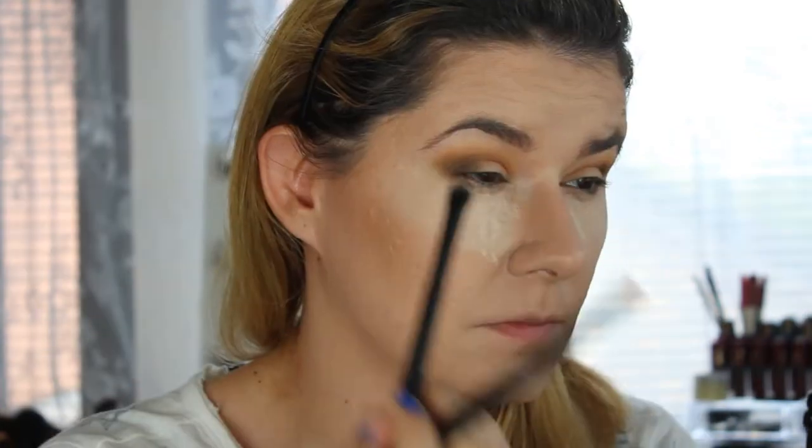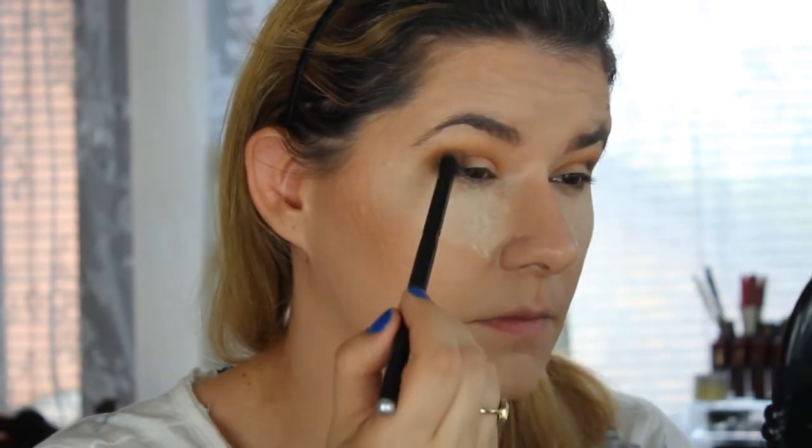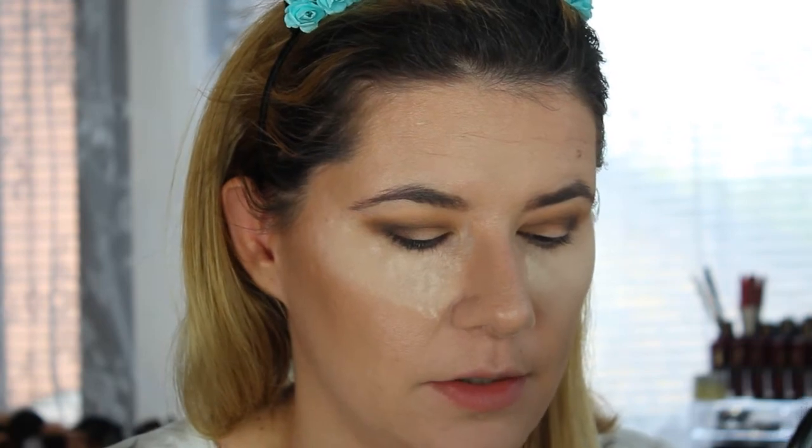I'm switching between these two brushes, dipping more of the black and blending it in until I'm happy with the results. Now I'm going to take my paint pot in the shade Ochi — I'm not sure how to pronounce it — and cut my crease a little bit.